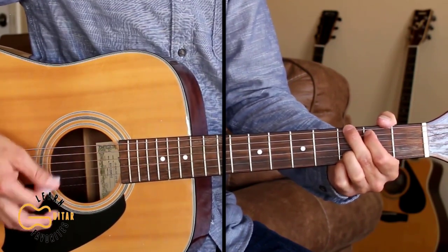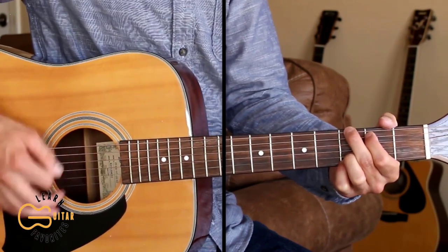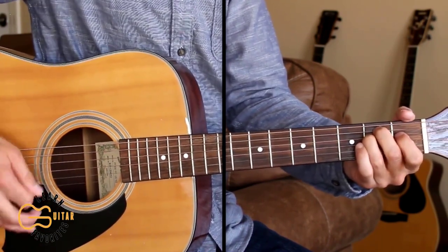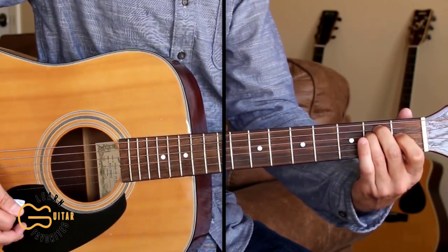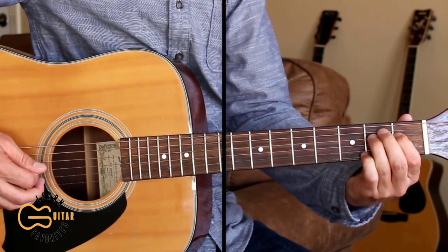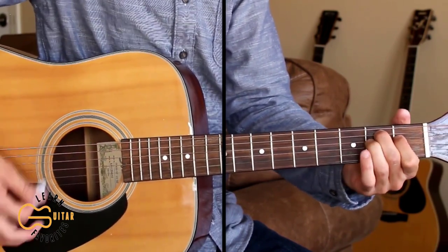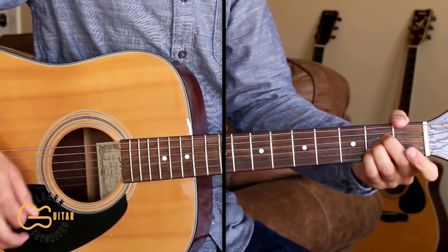'We could all believe what we believe, and peacefully agree to disagree, but you can't judge a man.' Right here on 'can't judge a man,' I'm going from the E minor and then just moving my fourth string from the second fret to the first fret. 'You can't judge a man until you walk a country mile in his shoes.'